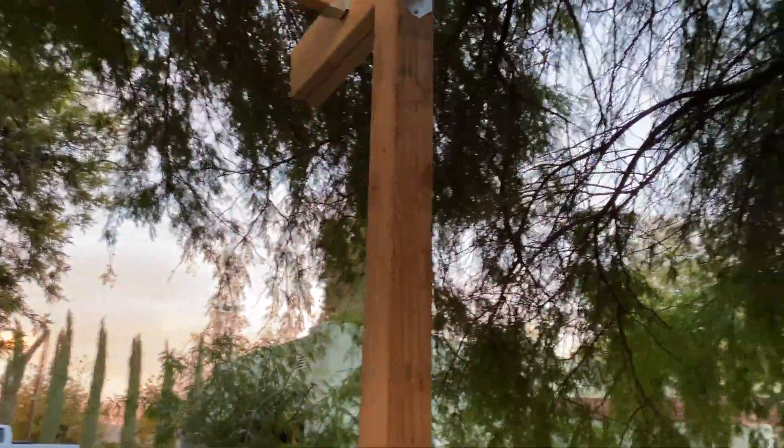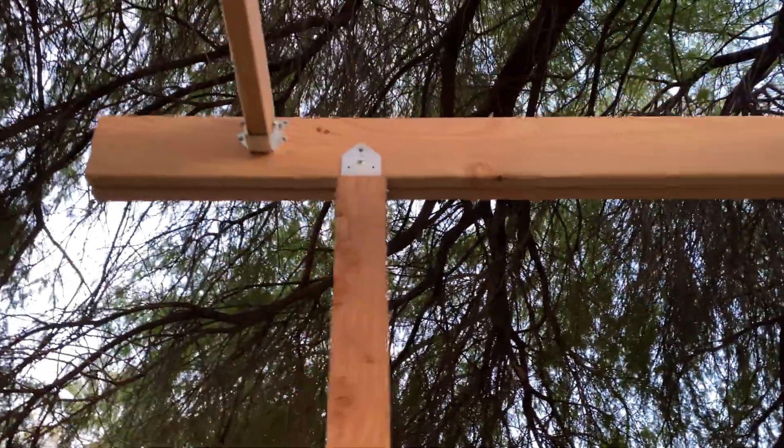I definitely need to brace these for the shear force because if you really wanted to push them sideways it would knock down, but it's looking great.